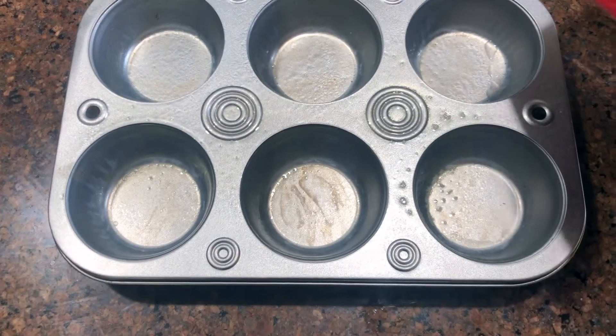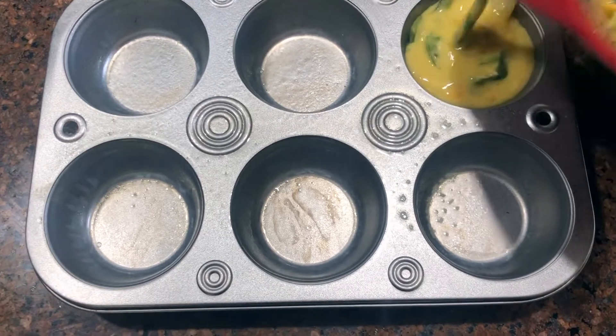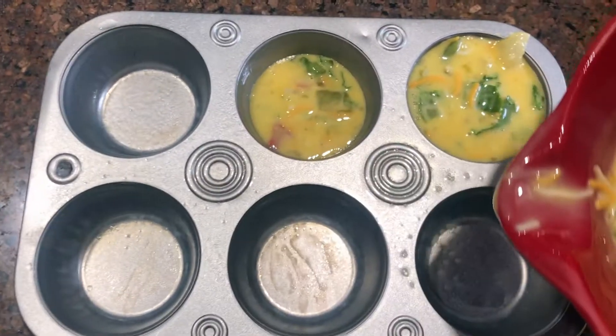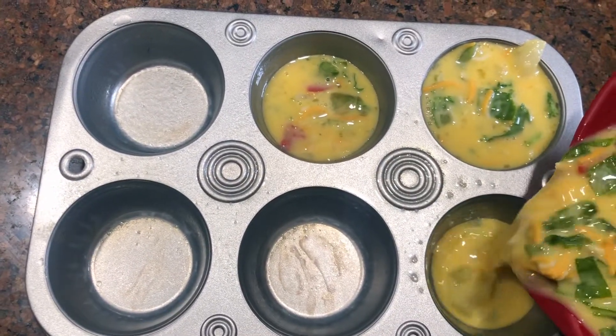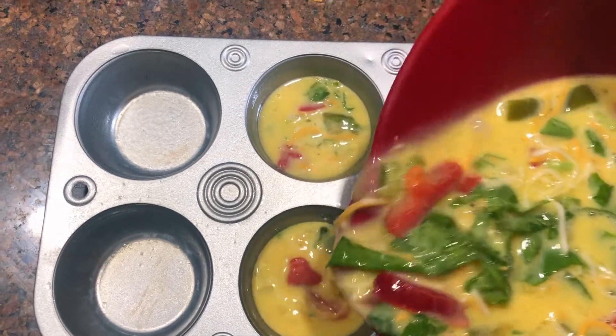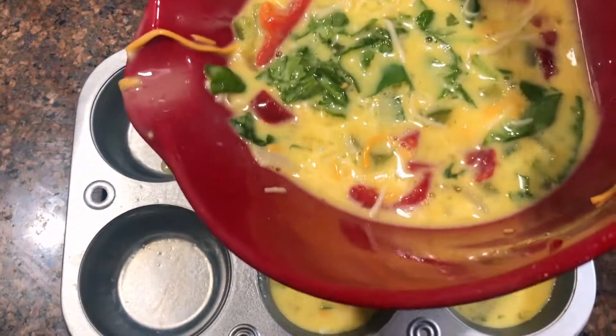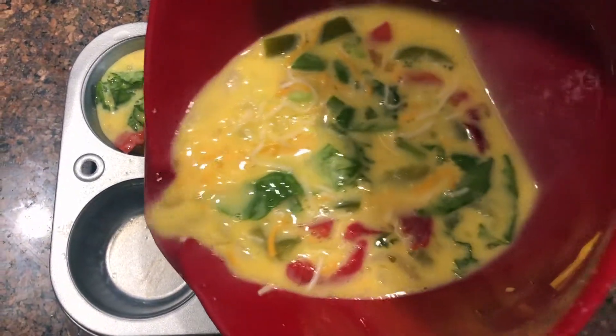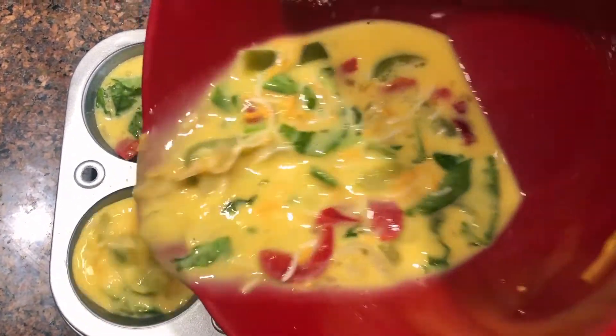Then fill your muffin tins with the mixture. I did end up adding a few more eggs, so I would say use about one egg for every little muffin that you're going to make. Then bake in the oven at 375 degrees for about 25 minutes until they are done all the way through.